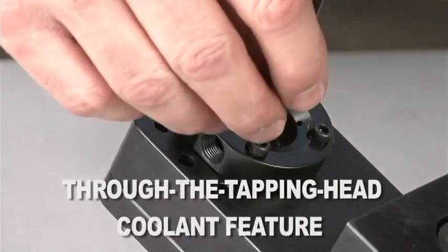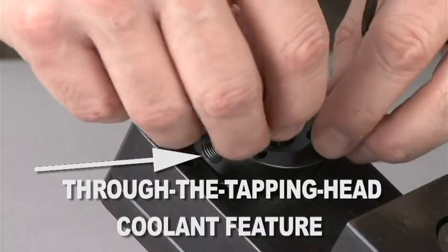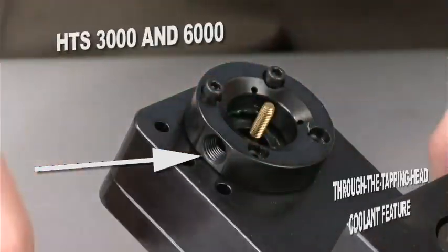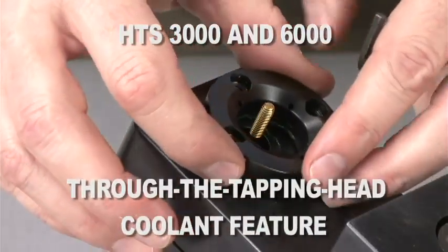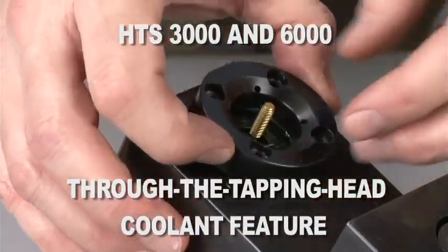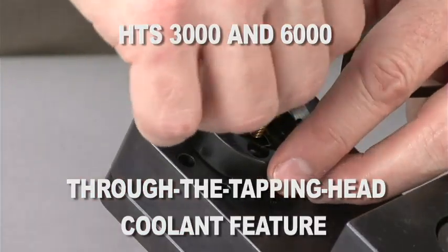All Hutchison in-die tapping heads have a through-the-tapping-head coolant feature to lubricate the taps. The HTS 3000 and 6000 also offer an adjustable coolant ring which allows coolant lines to be run to the tapping head from one of three separate directions.